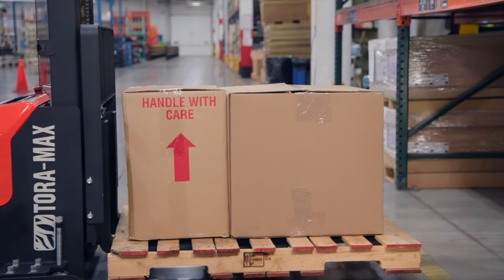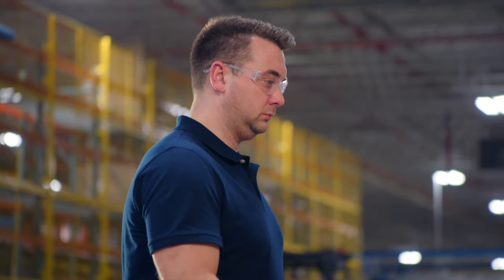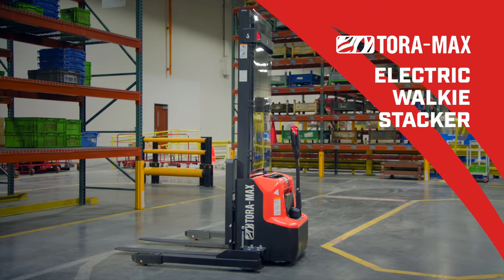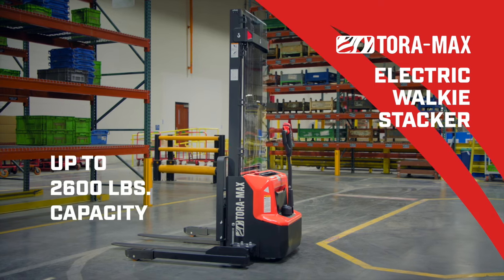Getting things done quickly and efficiently is what it's all about. The pros know using the right tool makes a big difference. Introducing the Toramax Electric Walkie Stacker — the right tool for lifting and stacking loads up to 2,600 pounds.